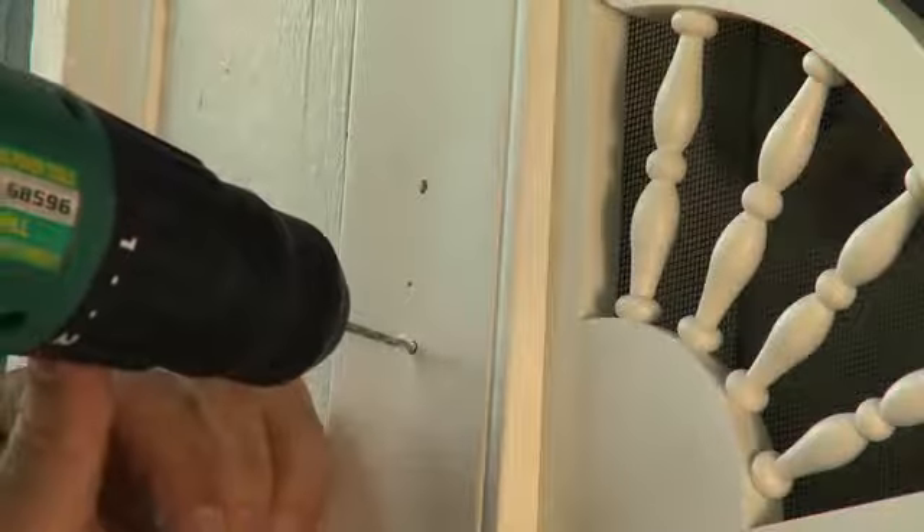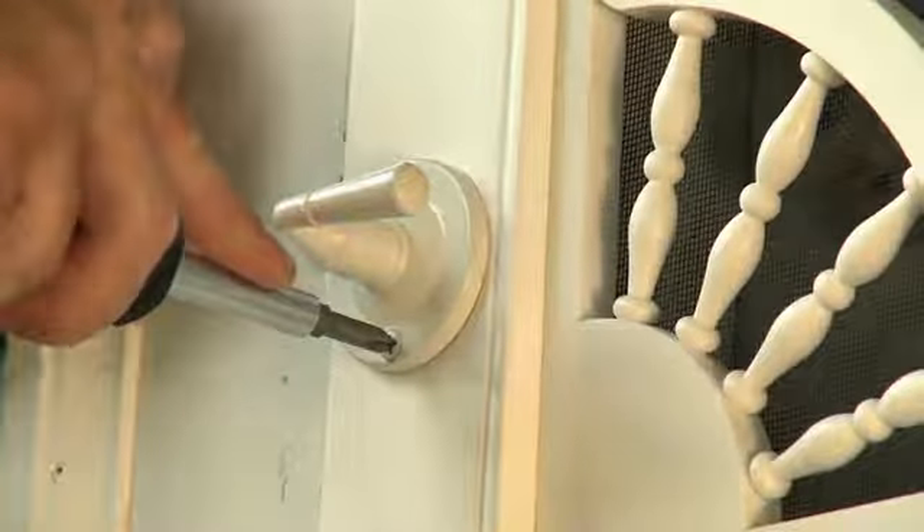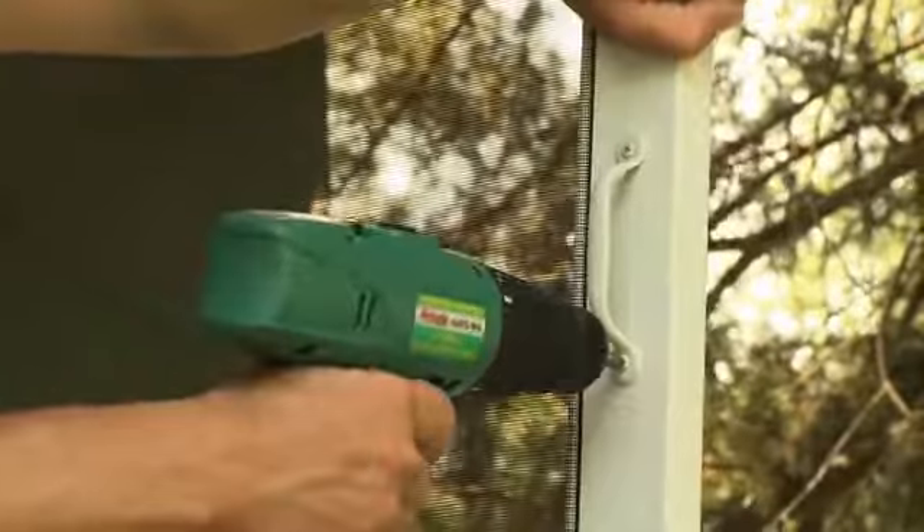Drill pilot holes for the screws and screw the handle in place. Following the same process, locate, mark, and screw the inside pull handle in place.